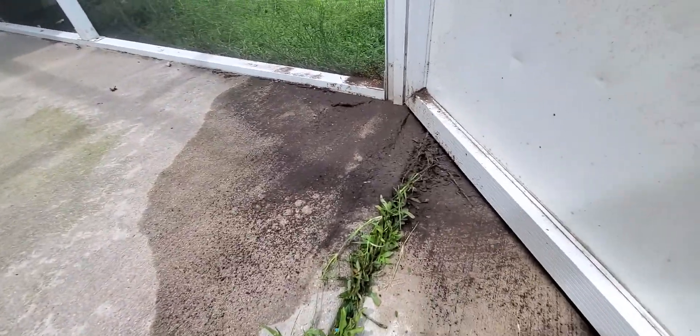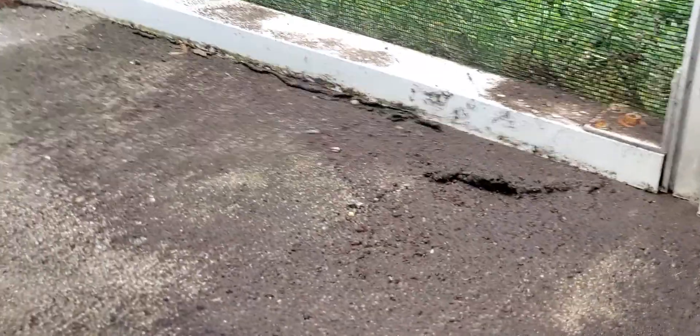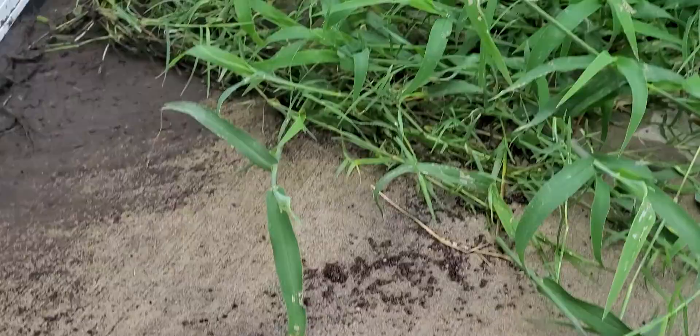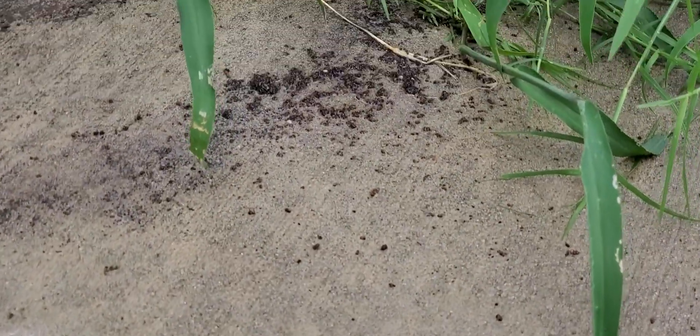There are quite a few mounds around, but I decided to use Dawn dish soap and water. Those little specks inside the mud — those are all ants, and they died yesterday after I put the Dawn dish soap on there. It's wet right now because I saw a few stragglers and I went hardcore with permethrin 10%, mixed about three ounces in approximately five gallons, and just kind of dumped it. That's what you're seeing with the mud here, but the dead ants were already dead from the Dawn dish soap and water mixture.